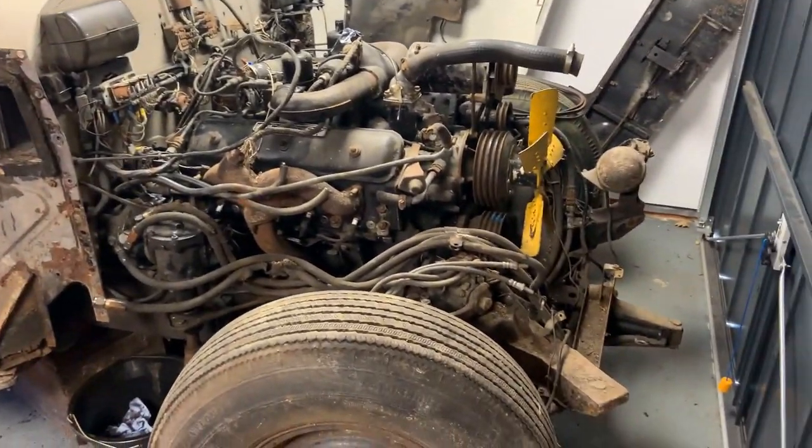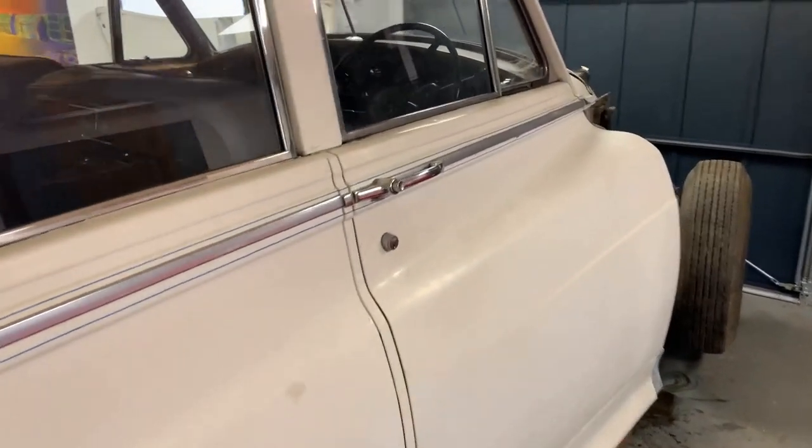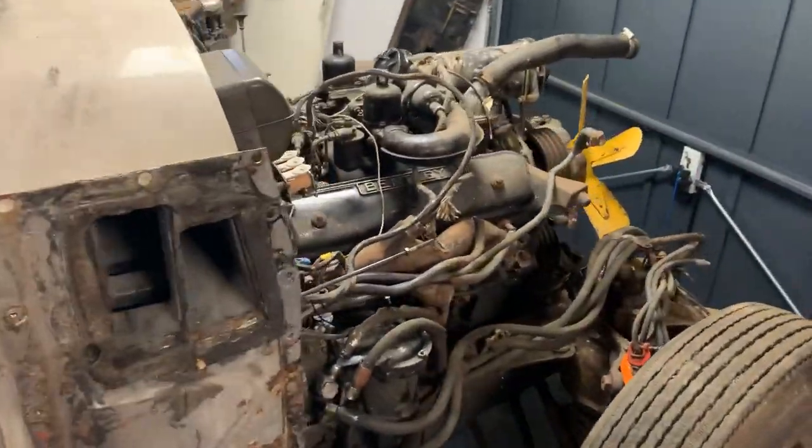This is a short film to show where I am with the Bentley restoration so far. There are two versions of this film — one has commentary and one has music on it.